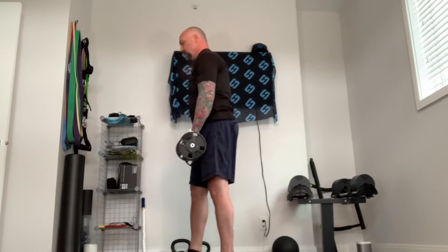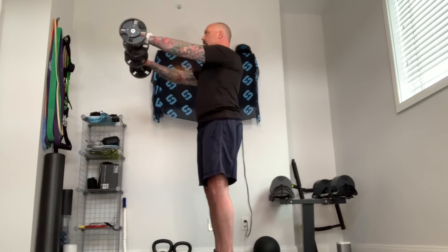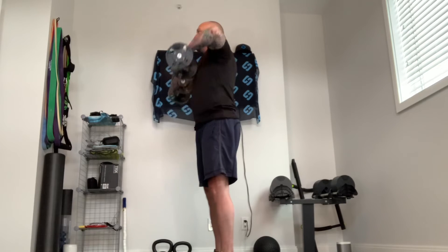From the side, you'll see you want your body to be like a tree trunk. Shoulders back, front raise, upright row.